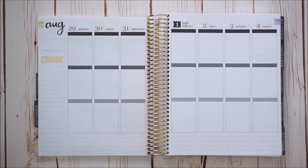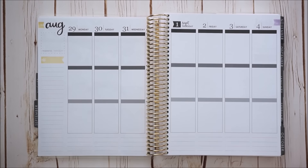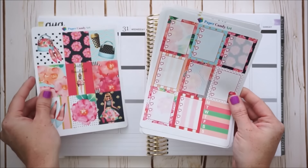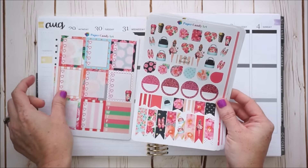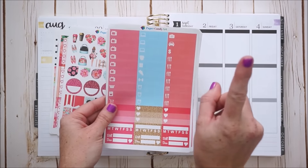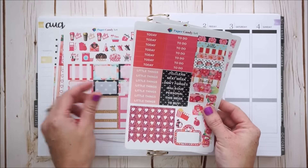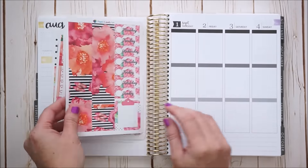Hi there, it's Jessica. Welcome to my channel and another plan with me here in the Erin Condren Life Planner. I'm really excited to be using this kit by Paper Candy Art. It's called Hello Beautiful. I just recently hauled it in an Etsy sticker haul, which I will link up above for you to check out if you're interested. There are a lot of coupon codes involved in that haul, so I recommend checking it out.